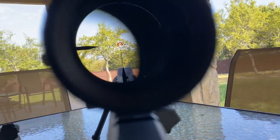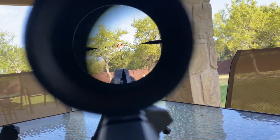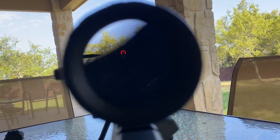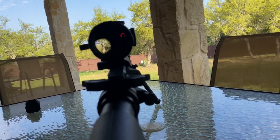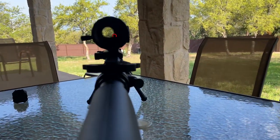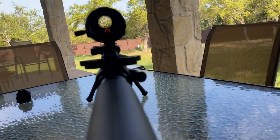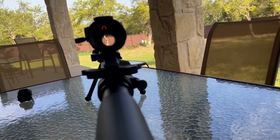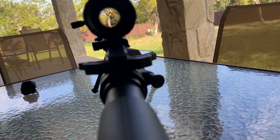Checking out the eye box here — LPVOs are known to have pretty tight eye boxes. It's not like a red dot where you can have a messed-up position and still see the dot. You can still see the reticle itself even from weird positions, but it's going to be as if you're using an occluded sight, which is something you should actually train with when using an LPVO. I will say the eye box on this scope is a tad bit tighter than most, so keep that in mind.